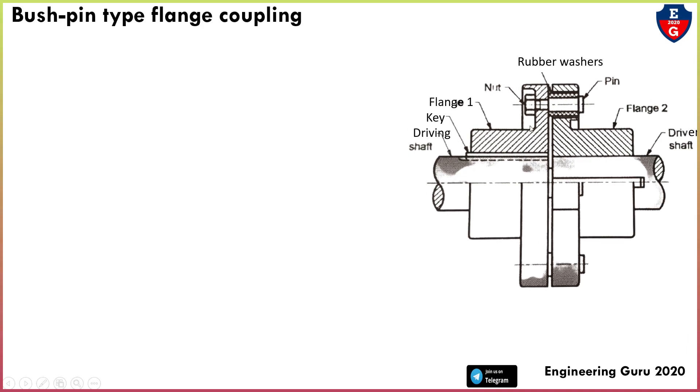In this video we understand the basic concept of the bush pin type flange coupling. This is the schematic diagram of bush pin type flange coupling. The main parts are: pin, rubber washer, nut, flange one, flange two, two hulls, driving shaft, driven shaft, keyway, and key.